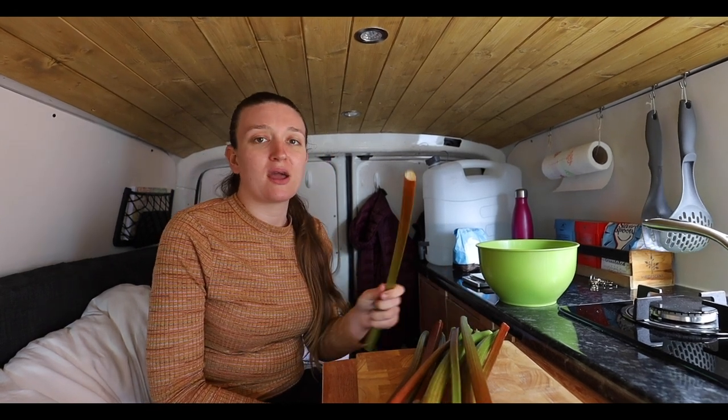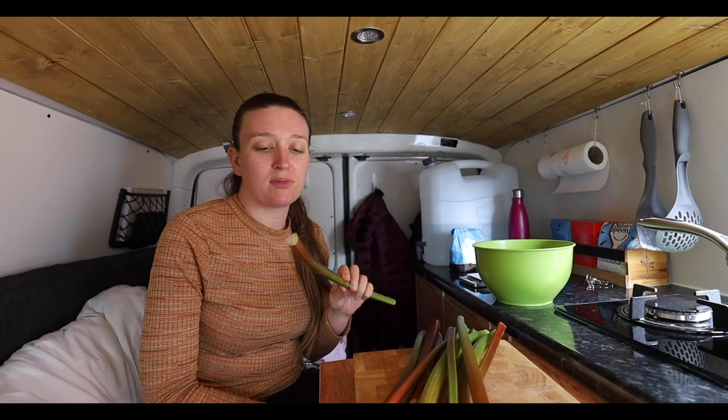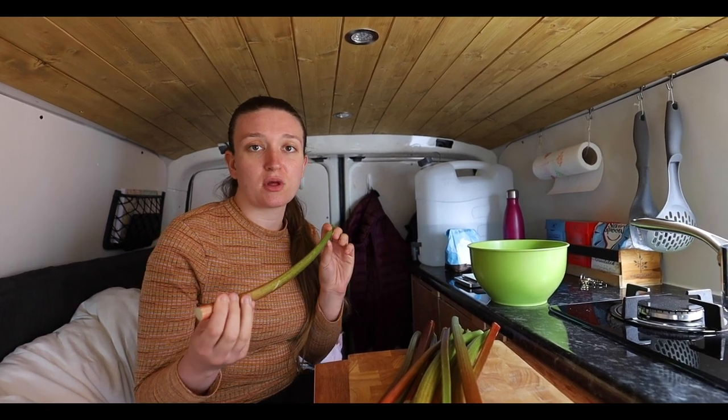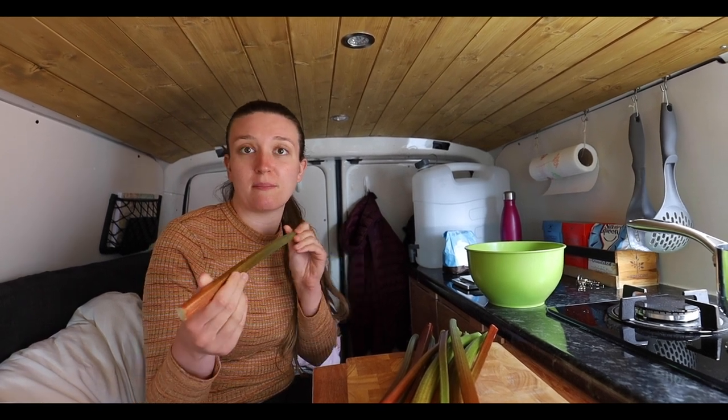Welcome back to a new video! Today I'm going to make a rhubarb crumble. It's Father's Day, so I thought I might as well make one for Liam's dad since we're going to go around to see him. He actually gave us this rhubarb from his garden last week, so it needs using up — great excuse to make a crumble.